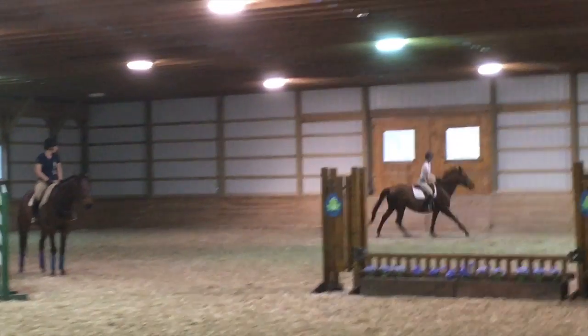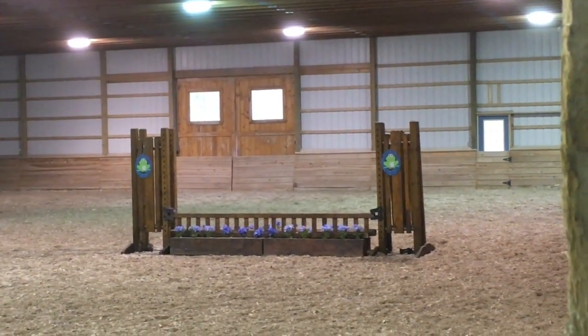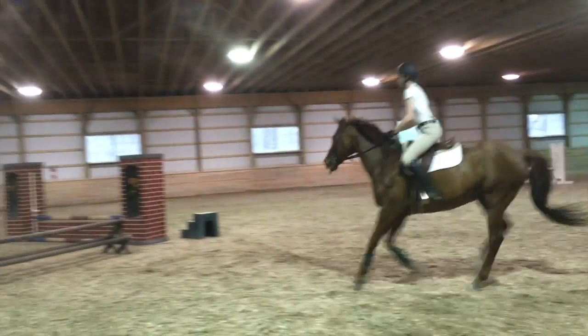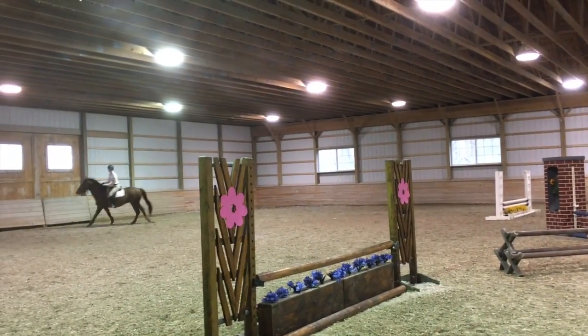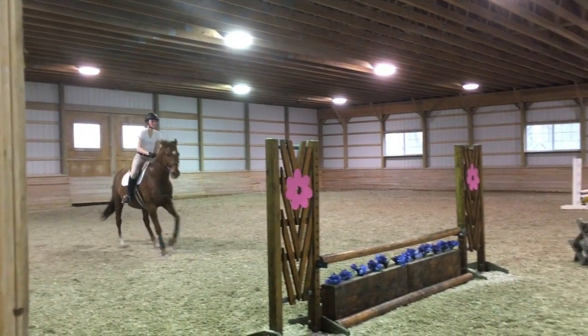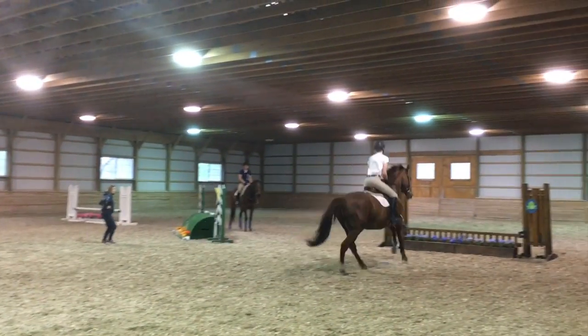And now we're going to be going down this diagonal cavaletti-type jump — they were just stacked on top of each other. And we're going up the outside now.